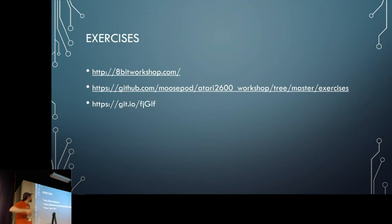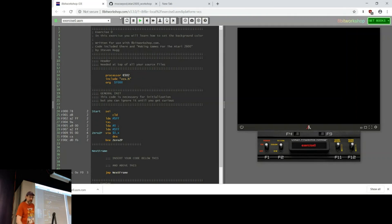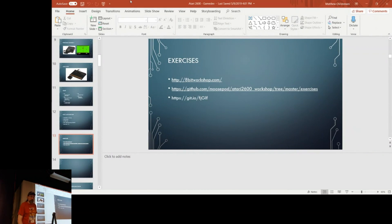For this workshop, go to 8bitworkshop.com. The code is all in my GitHub repo — the shortcut is git.io/fj capital G L F — which has all the starter and completed exercises. If you get interested and want to go deeper, you'll eventually move from this to an actual emulator plus something like DASM, which gives you a real debugger and proper tool chains.